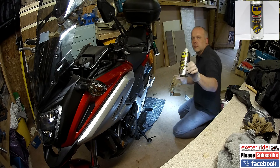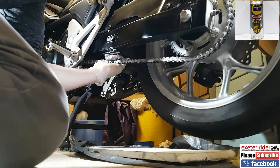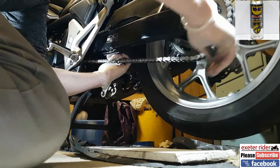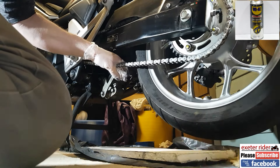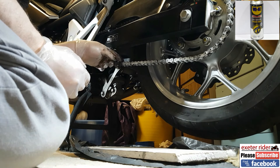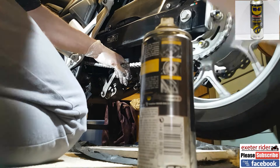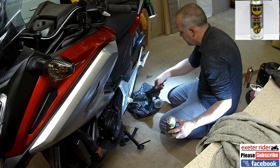Cut a clean section of rag, spray it up with the WD-40 chain wax, and spray my gloved hand with it. This is how I do it — I spray up my rubber glove and just put it on the chain and spin the wheel around. I can feel which contact points are being properly waxed. I do the rollers, the outside of the chain, and the inside of the chain. If you just spray it directly, you end up in a right pickle, so that's why I do it like this.